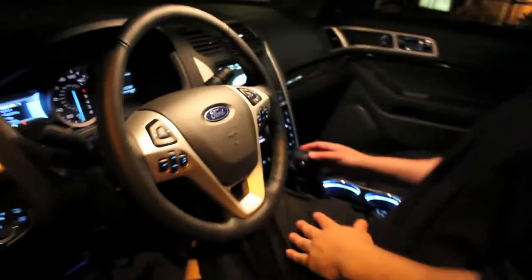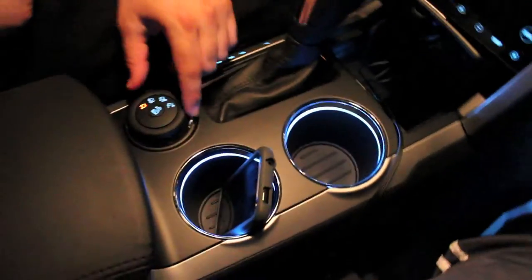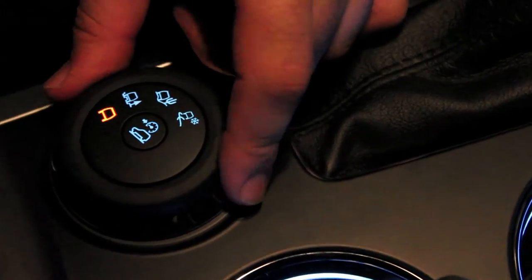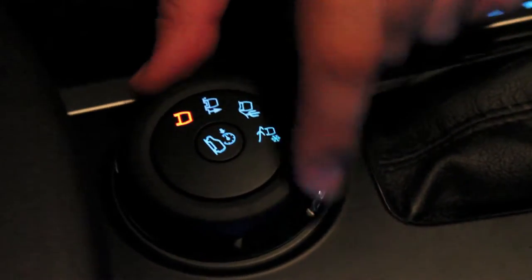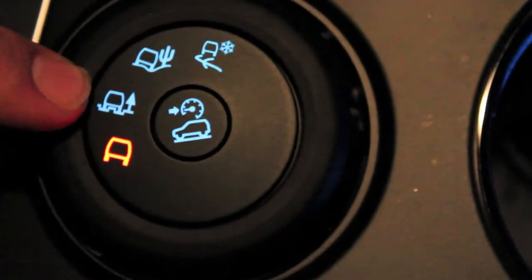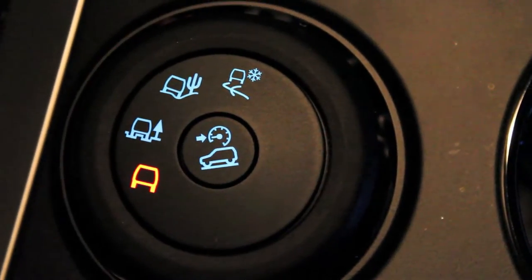Over here in the middle you have the terrain management system. Basically it controls how your tires will behave on different surfaces — desert, snow, regular road, and off-road. A lot of very good features there.